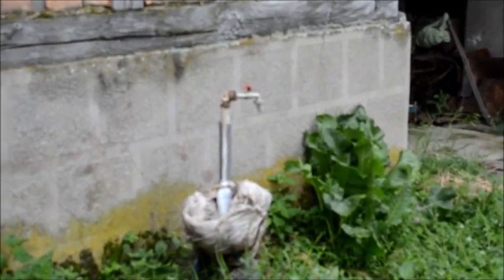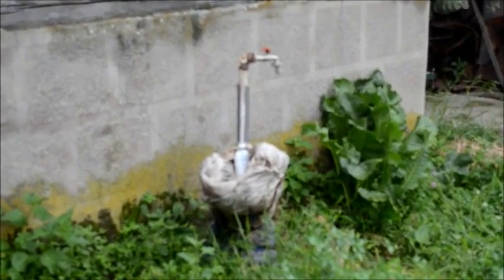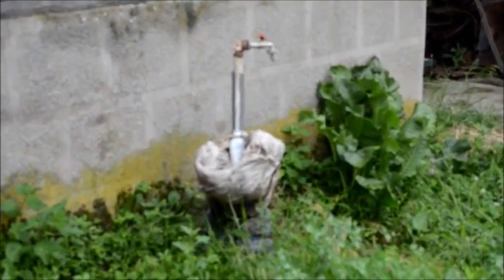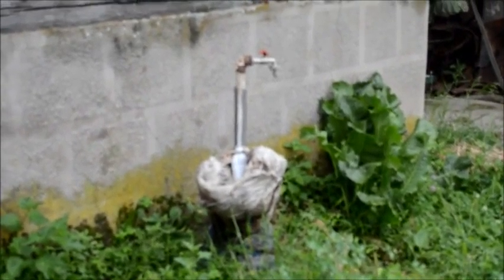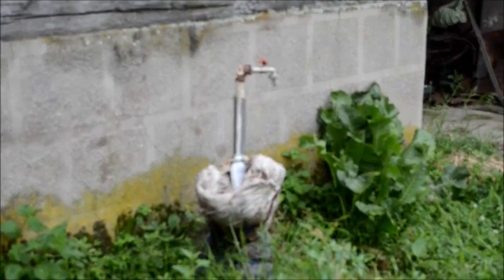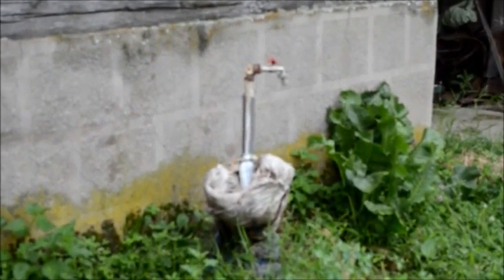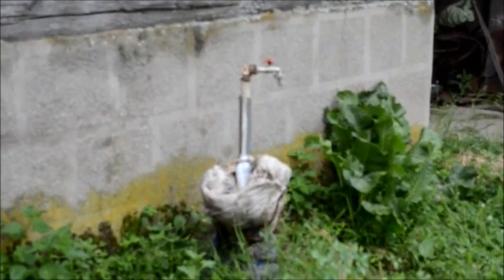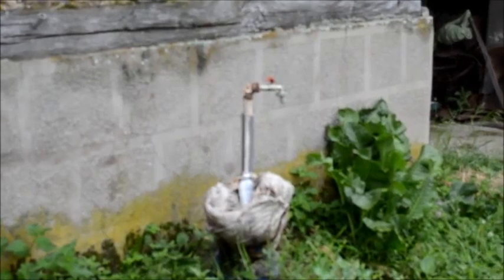This faucet here, when we turn it on, it's like an artesian source of water — there is no pump. You just turn it on and the water flows out freely. Hopefully we'll pipe that water to the interior of the house and we'll have running water inside the house.